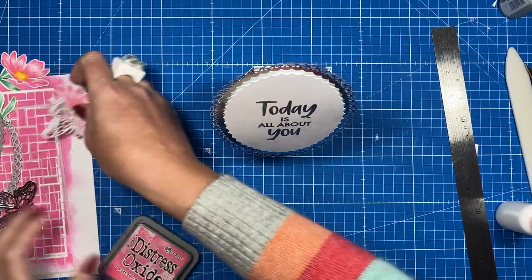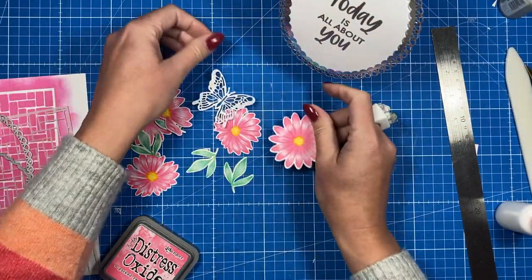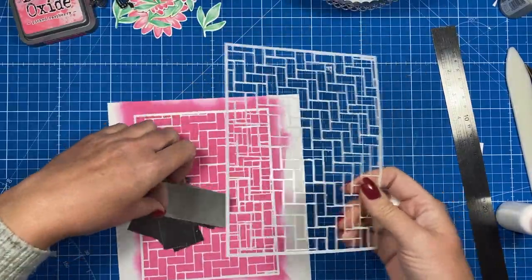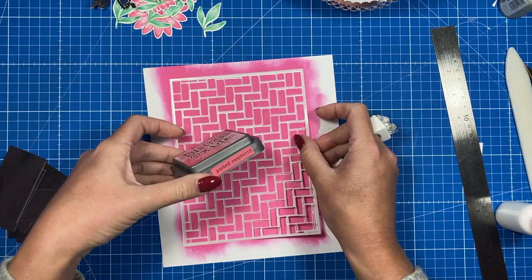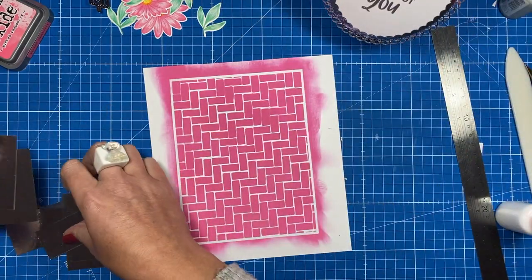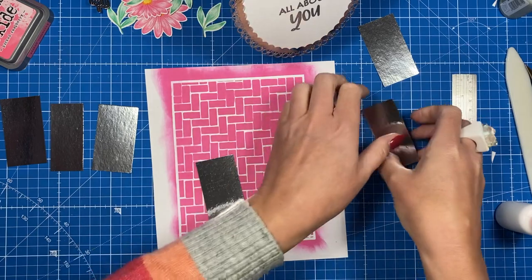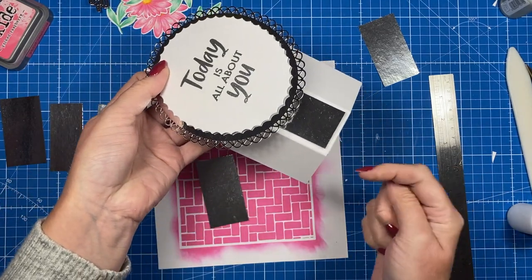Now we can start decorating. I've stamped and colored these flowers using the no-outline stamping technique — stamped in a very light pink, then colored them with colored pencils. For the leaves I've used that one. I've pulled out my parquet flooring stencil — I love this one — and used it with the Picked Raspberry Distress Oxide, which matched really well with the pink. I'm cutting these down and matting and layering the panels — silver then pink paper. You'll want four pieces of one and a half by two and three quarters for the wider side pieces on the front and back, and two pieces of one and a quarter by two and three quarters for the middle front and back.